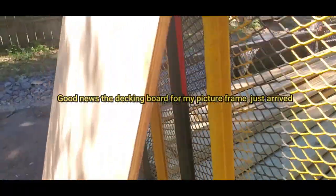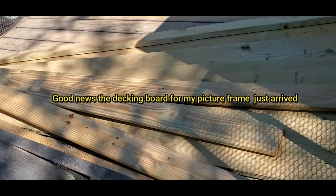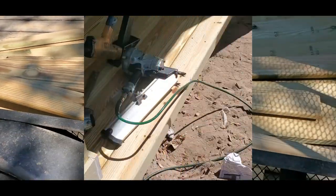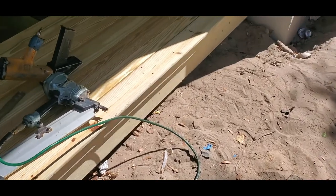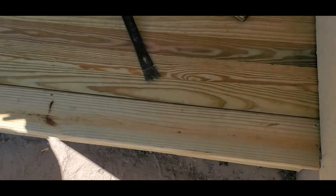Good news — they showed up with the decking boards. So now I can just go ahead and put the decking board instead of cutting piece by piece. Now that they have the decking board, I already put one over here — that's how it looks.